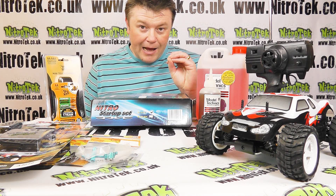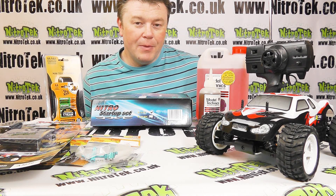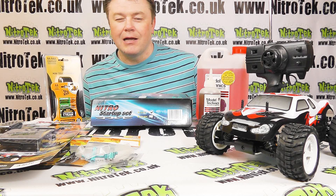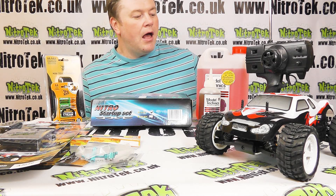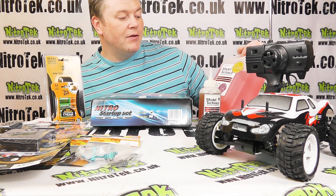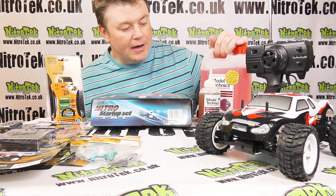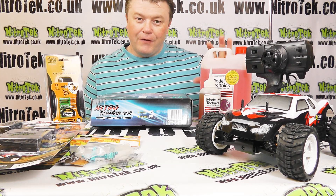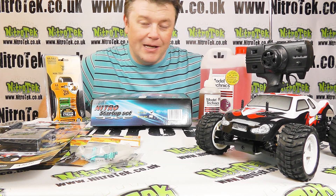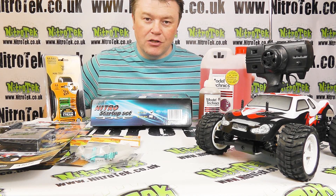Also, because the engine is so small, the amount of fuel you're using each time you fill it up is very small. I think the tank is about 35cc, and here we've got 2.27 litres in this pack of 15% fuel from Model Technic. So that's a lot of fuel tanks - a lot of six-minute runs - just there, so it's going to be very cheap to run in terms of fuel.